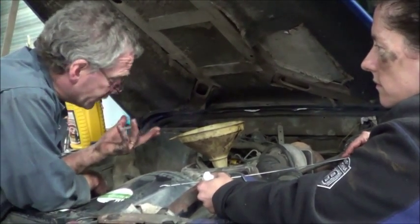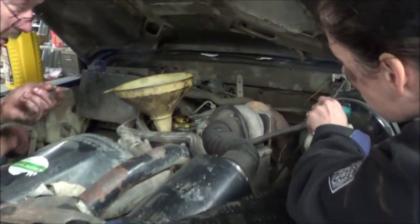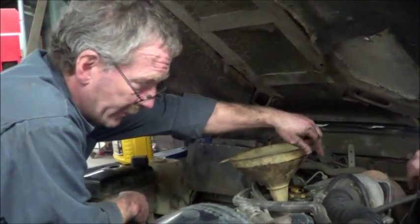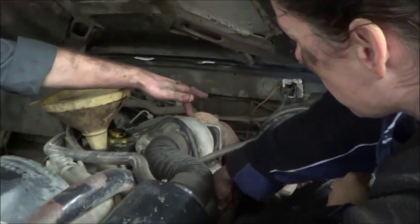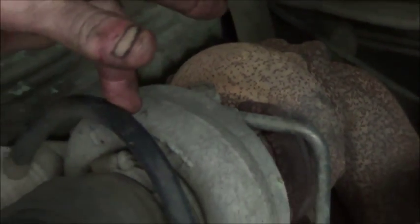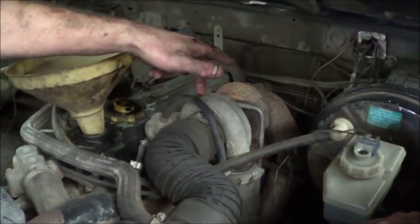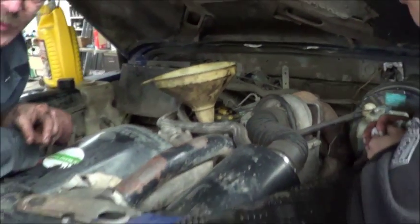Now, on some of the engines, if the oil feed pipe that goes to the turbo — if the turbo decides that the bearing, because this is the main oil feed pipe into the turbo, the bearing that's in there that this is fed by — if that then goes, then you get oil being pumped up into the air intake, and it then immediately gets passed through in the burning process.